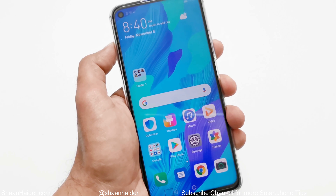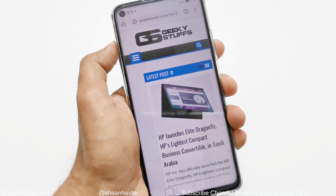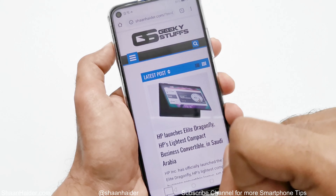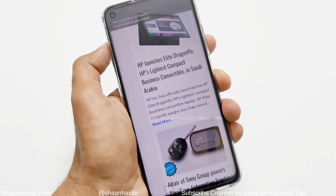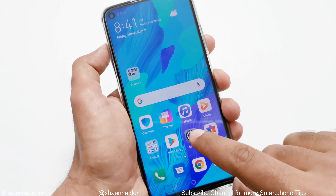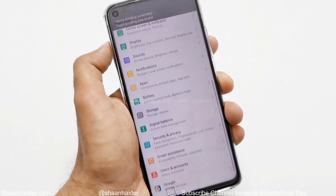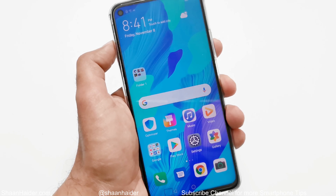Now let's talk about another method to capture a scrolling screenshot. This method directly starts a scrolling screenshot instead of taking a regular screenshot first and then swiping down on the preview. Go to a page with lots of content, then use your knuckle to write the letter S on the screen and it will start a scrolling screenshot automatically. This is pretty useful — you can try it on any page with long content, such as Settings.